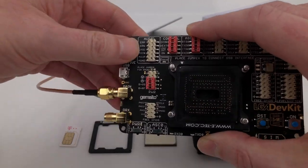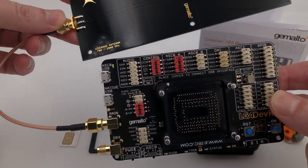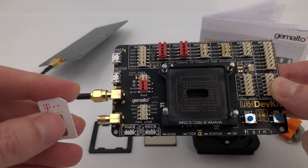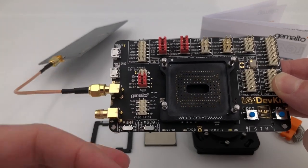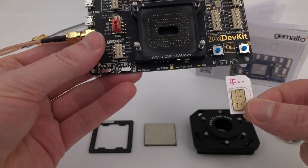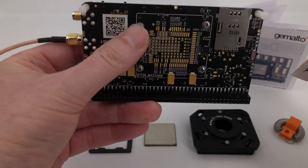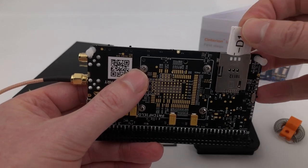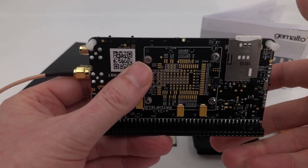That screws on like that and we have our antenna and the dev kit ready. We will also need a SIM card so that we can talk on the network. The SIM card gets inserted here in the board — you can also see on the underside of the board there's another picture for the SIM card. We simply insert that; it's a push-insert into the board.